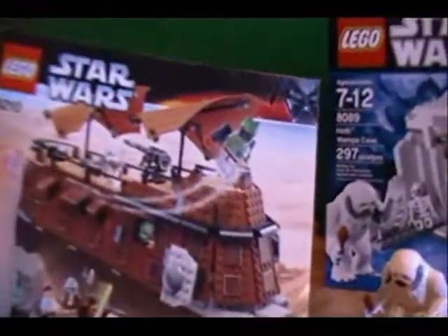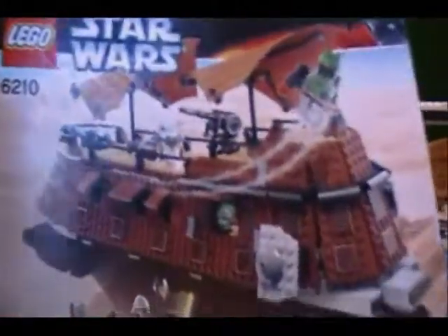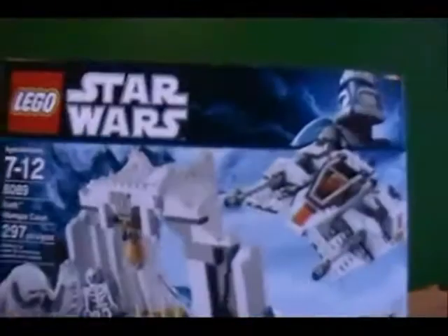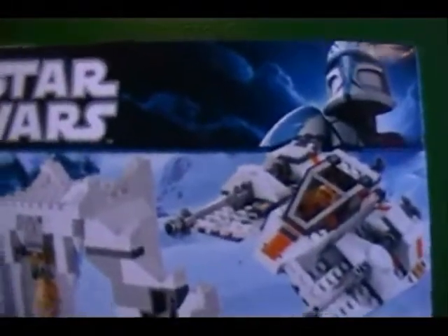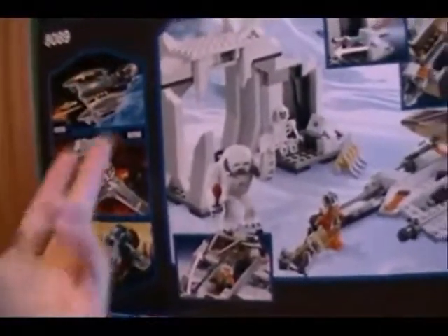Here is the instruction manual — about the same size as the Jabba's Sail Barge instruction manual. I will have a review for the Sail Barge set shortly, because I just got it a few days ago on eBay for Christmas. Really sweet set, really rare, I really like it. But I won't have a review for it just yet because I don't have the R2-D2 yet — it didn't come with R2-D2, so I have to get it from one of my friends. Here's the box — pretty big, about the same size as the Separatist Shuttle box.